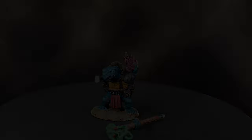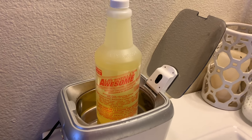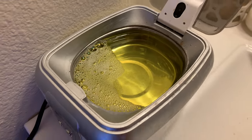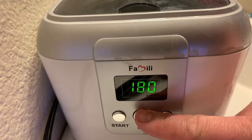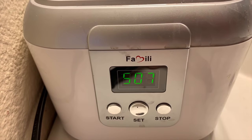The first thing I use is LA's Totally Awesome in a Sonic Cleaner. It's a pretty concentrated degreaser soap — you put it in the Sonic Cleaner and it agitates the paint and takes it off really quickly. I leave it for a few cycles and then use a toothbrush to clean that off.